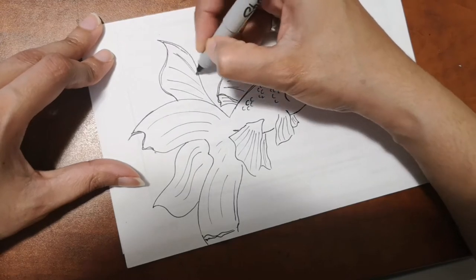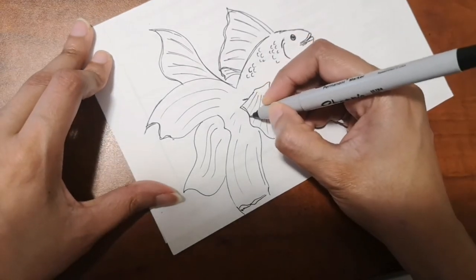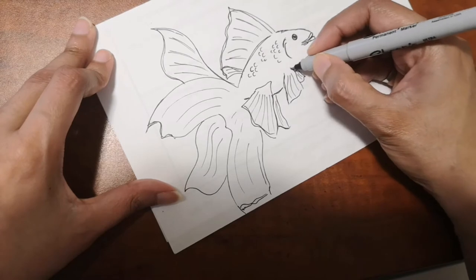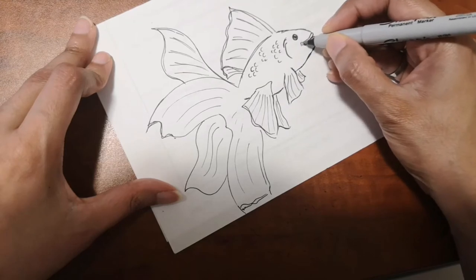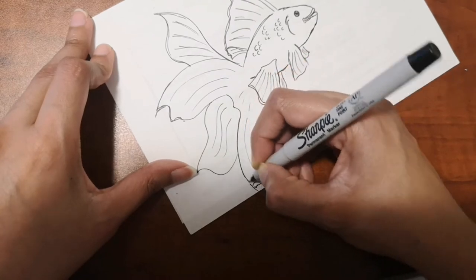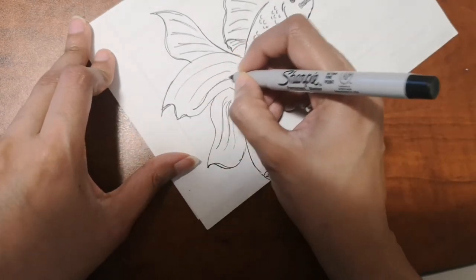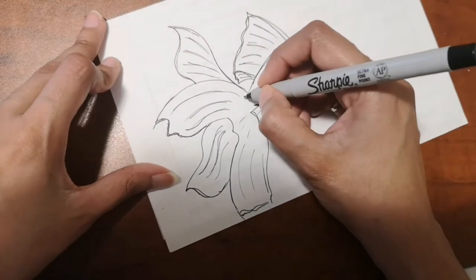What I'm doing here is adding the fins and everything to the fish. Get a nice outline before you start coloring. Check the fish and if you're satisfied, or add whatever you think is missing. Go around the lines you drew and make them a little darker, and add a little extra detail to the body if you like.